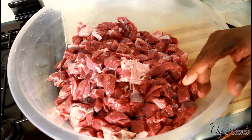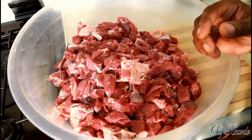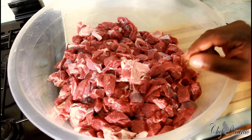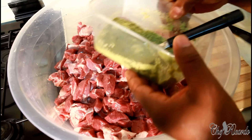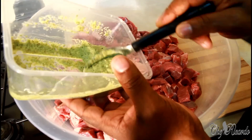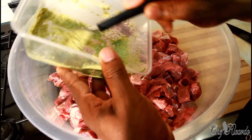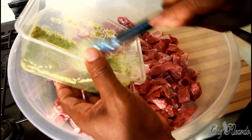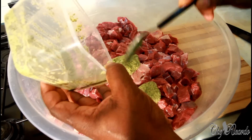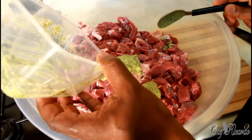I just washed the meat with some lemon juice — you can also use white vinegar. As you can see, the meat looks fresh, clean, and nice. When marinating meat you need seasoning, like my natural blending season. I'll put the link below. Roughly about three tablespoons of the natural blending season.